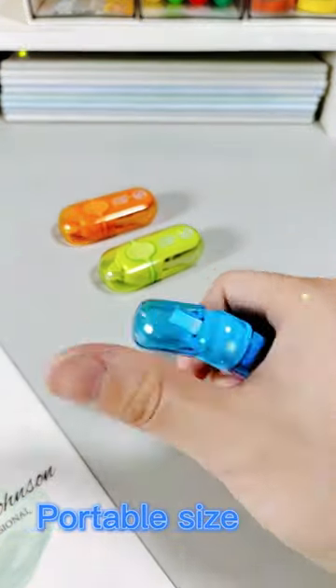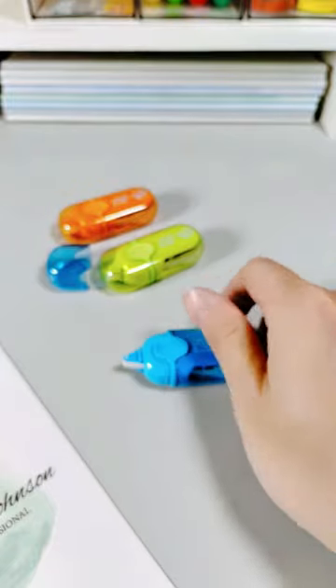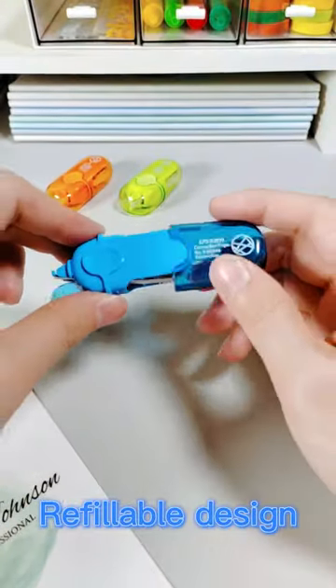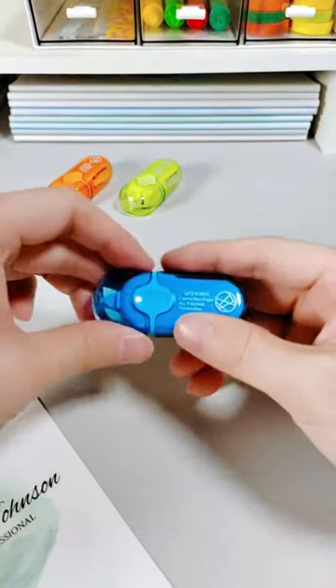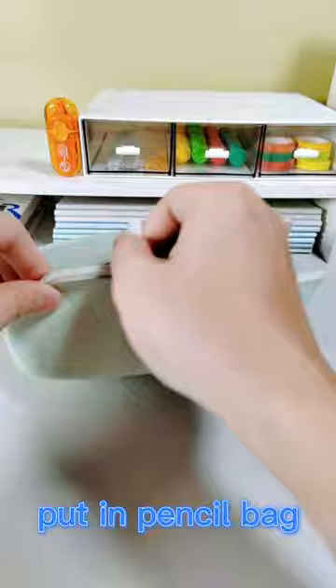Portable, compact size correction tape is so cute, you cannot imagine such a mini. Correction tape is refillable, it is very easy to take out the refill. Applies dry for instant corrections with no mess, and easily put in the pencil bag.